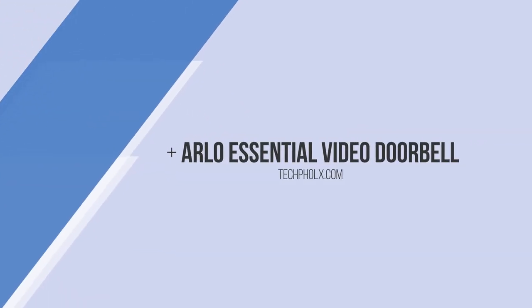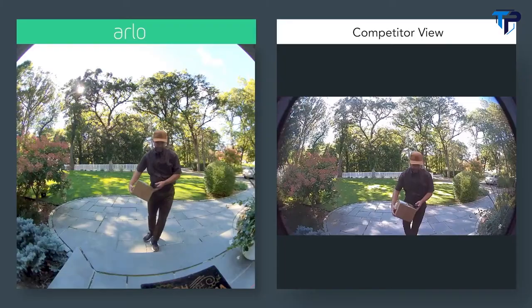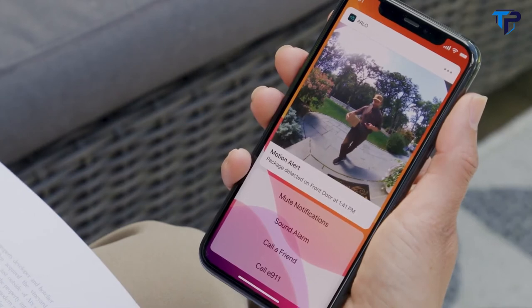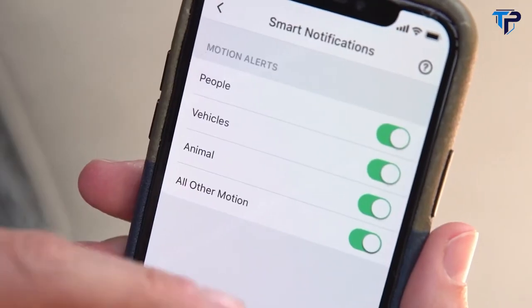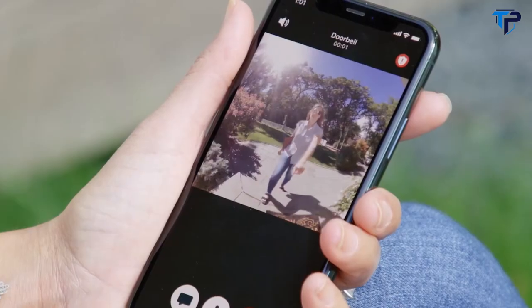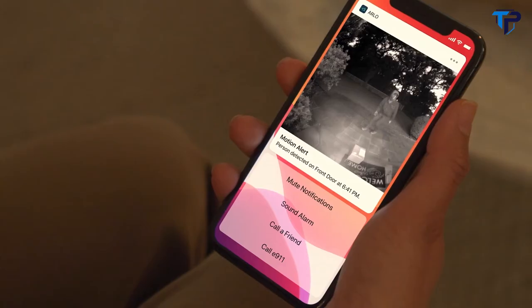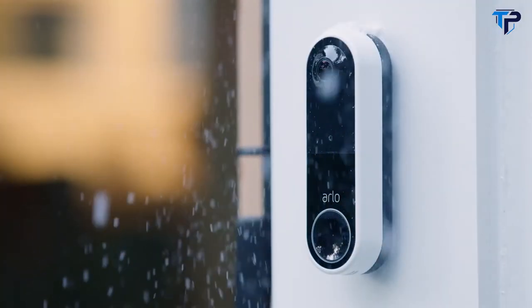The new wire-free Arlo Essential Video Doorbell lets you see what other doorbells can't — a more complete picture from head to toe. Know exactly what's happening with valuable notifications and take action faster with options right on your phone. You can also reduce notifications that are less important to you. Get peace of mind with clear video, day or night, for anything at your door, and keep your home protected at all times. It's built to last.